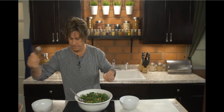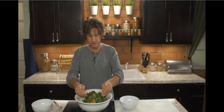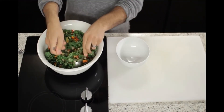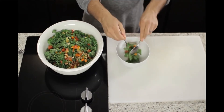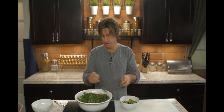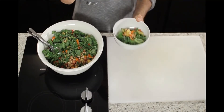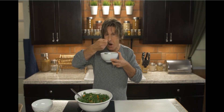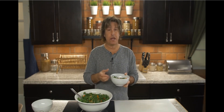It's going to be good. Go ahead and toss this up a bit. That looks fantastic — let's give it a try. That is so good! That's a relatively easy salad to make.